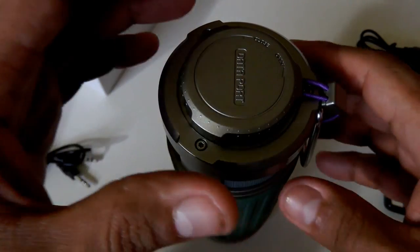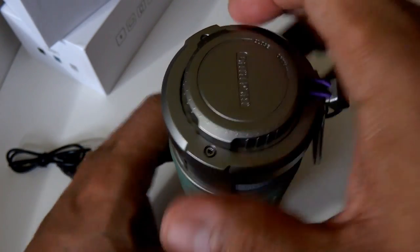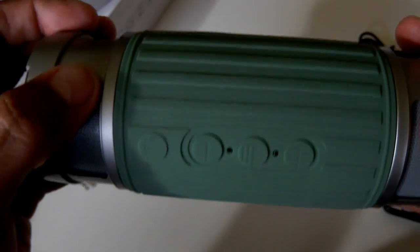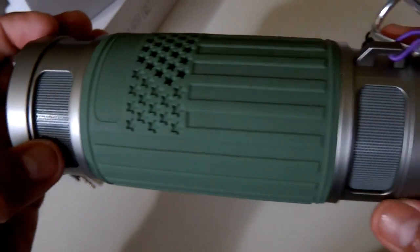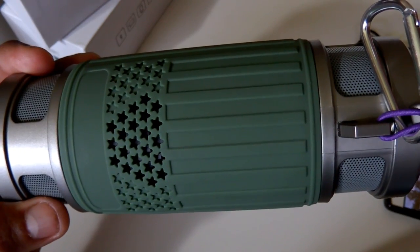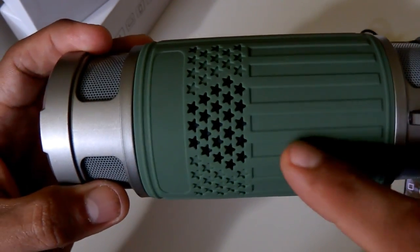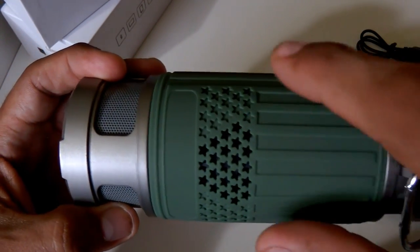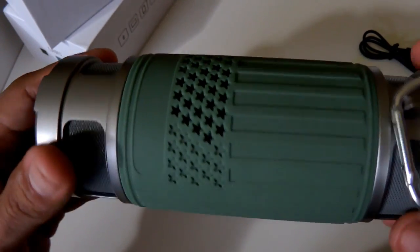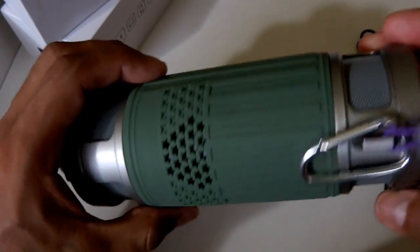This thing has excellent audio quality — the music sounds really loud. These are the speaker port openings right here. I'm pretty sure it has more than one speaker because this area collectively almost sounds like a subwoofer — really nice.